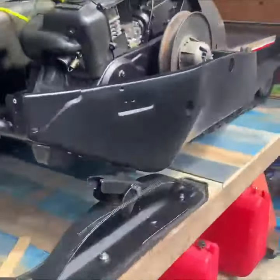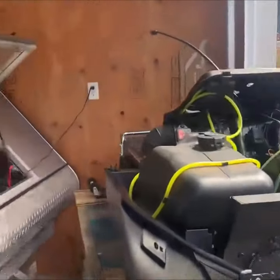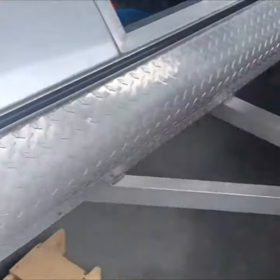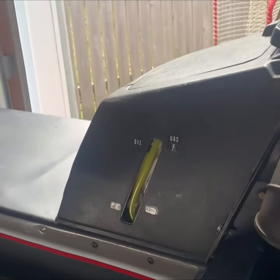I'll show you this one over here. We have the skis installed and we are ready for the handlebars. Originally we sanded and painted this tank's road, but then we found this one on the marketplace for $25 and decided to install this one because it's factory.